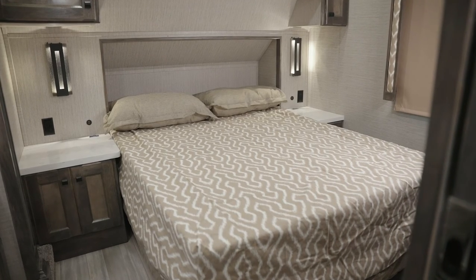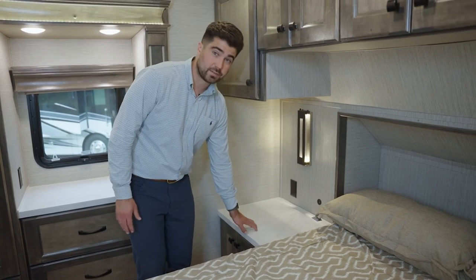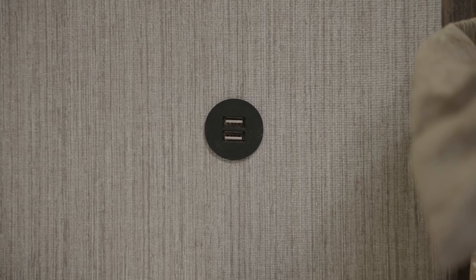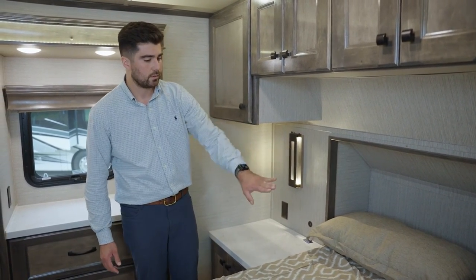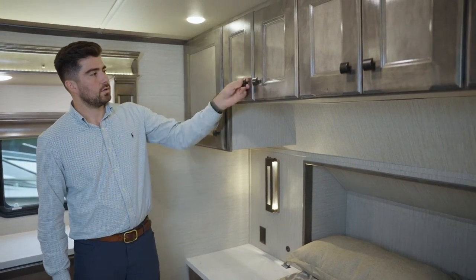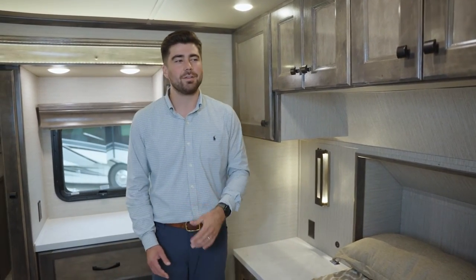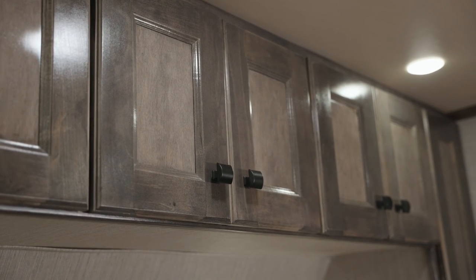This is a 60 by 80 queen bed, and look at these nightstands — a lot of space. Solid surface countertops throughout, with good storage underneath. You have two USB ports here and outlets on both sides — the same goes for the other nightstand as well. Overhead cabinets utilize the empty space above, making sure you have an abundance of storage — all in this 31-foot 3-inch RV. This is incredible.